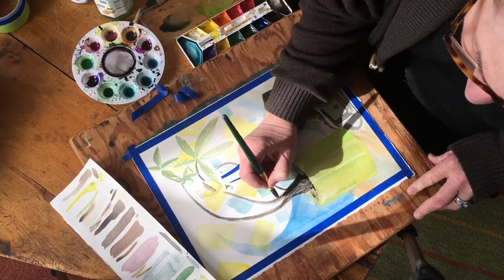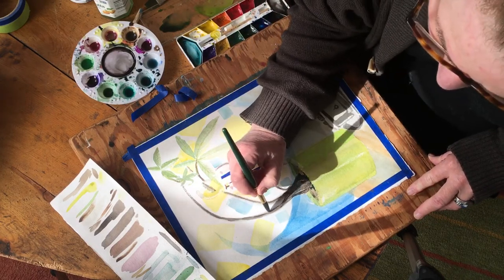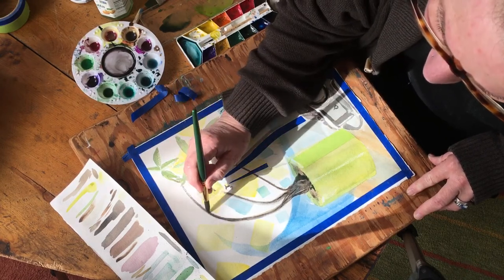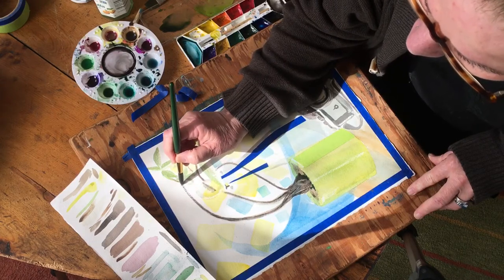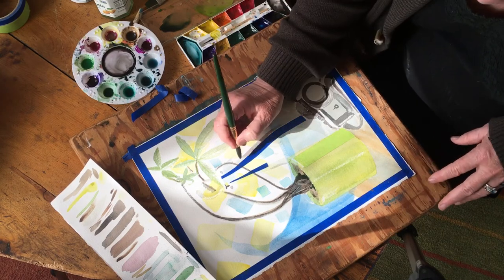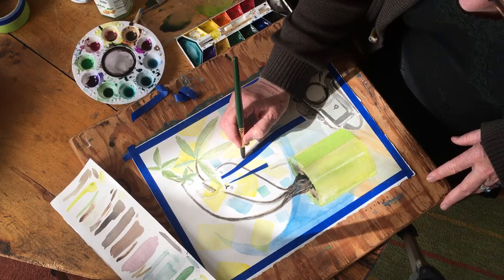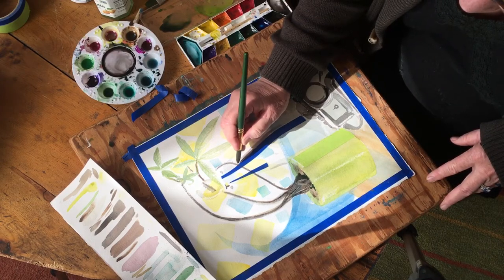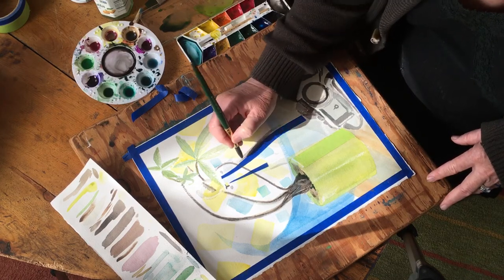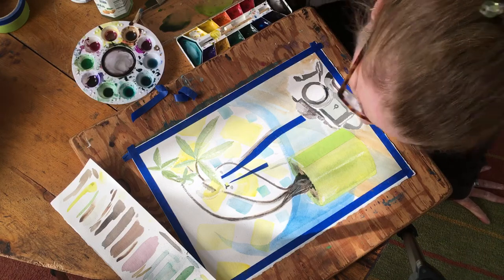I'm just doing a little bit of detail work, giving a little bit of definition and darkening on a couple of spots that I think need it. This is the best part about layering — you can darken the areas that need darkening. Right here, looking at the bottle, I noticed there's a little bit of a darker area, so I'm going to make sure I show that off.